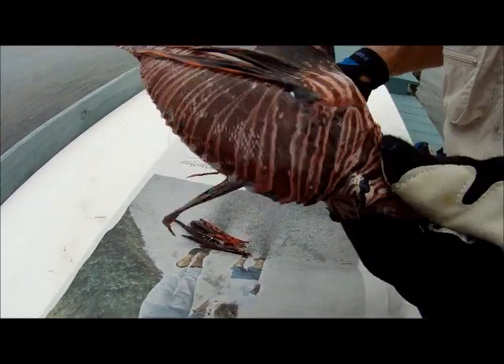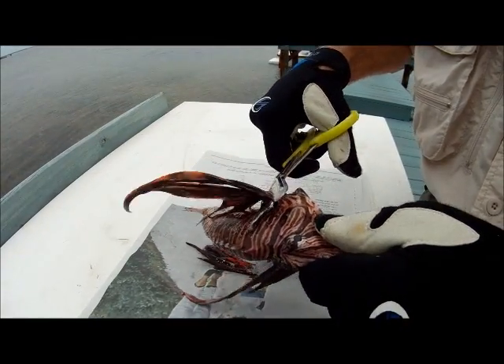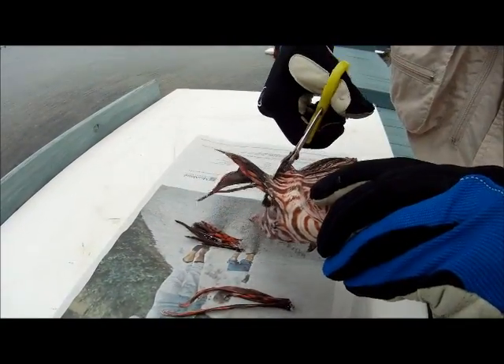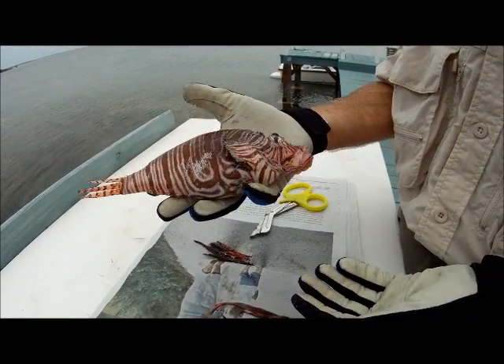Now this fish is perfectly safe right now. But my habit, just to make sure I don't do anything silly or leave the wrong ones on, I go ahead and cut these pectoral fins off too. Now there's no question that I have all the venomous spines off. It's a perfectly safe fish — you can treat it like any other fish right now.